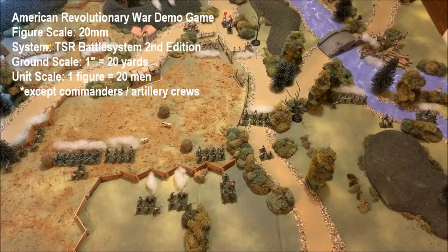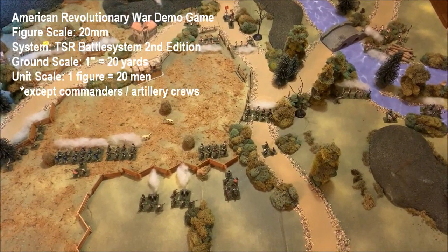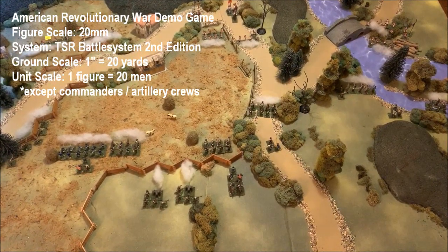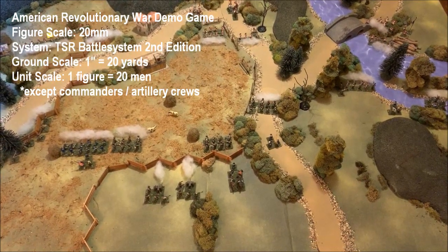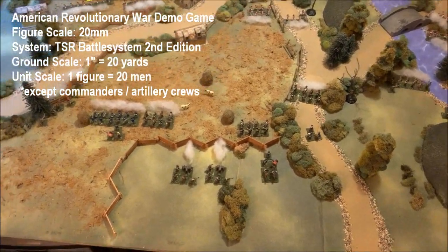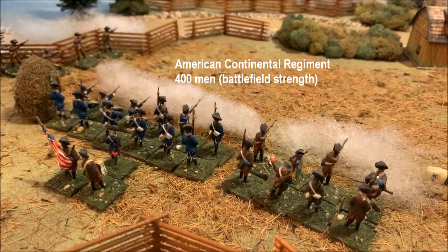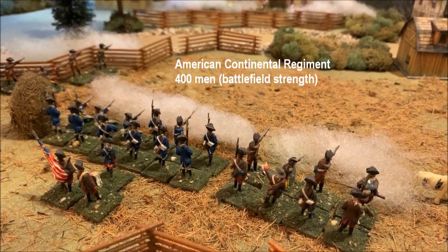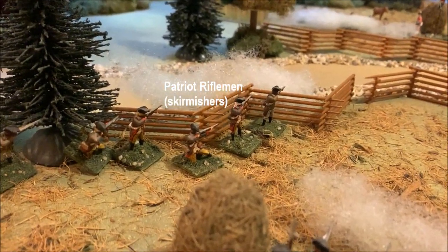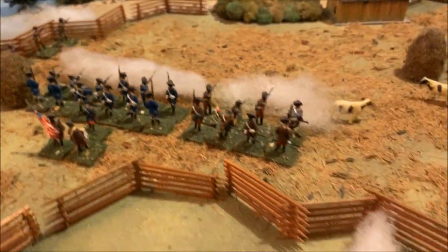The time has come, fellow Sitrep operators, for another visit to the wargaming table. I am your host, Briskany Jim, and once again my heart is stirred by the drum and the fife. We're taking another look at the American Revolution with a game I've had set up all summer — it's finally time to resolve this little skirmish in the name of American liberty.